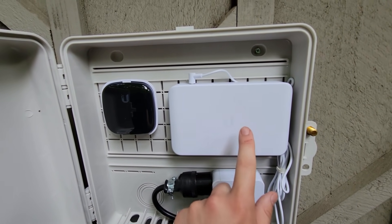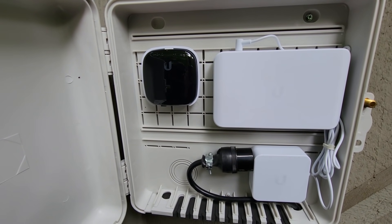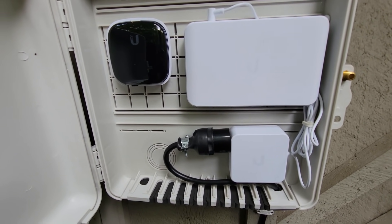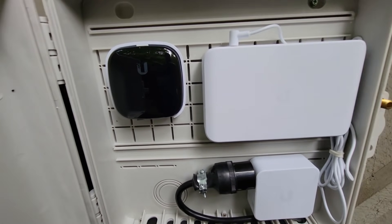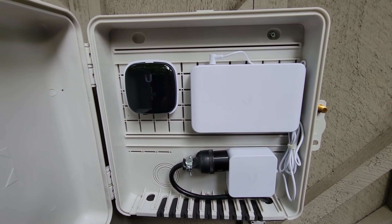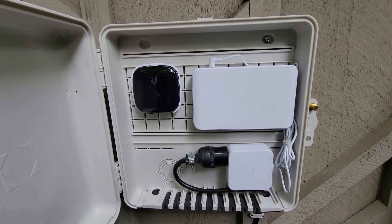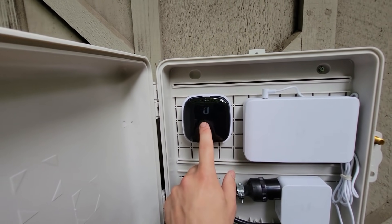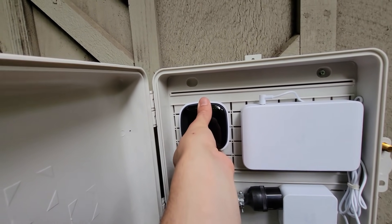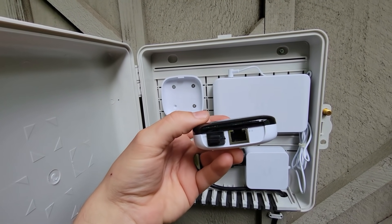We have an eight-port managed Ubiquiti switch. This entire club has Ubiquiti gear throughout, except for the routing — the router itself is actually an EdgeRouter. We don't trust the routing and firewall features of the Ubiquiti UniFi series as of yet, but for switching and wireless we are a big fan. For our media converter, we are using a Ubiquiti — I believe it's called an Instant Media Converter — it accepts an SFP and is powered by PoE.